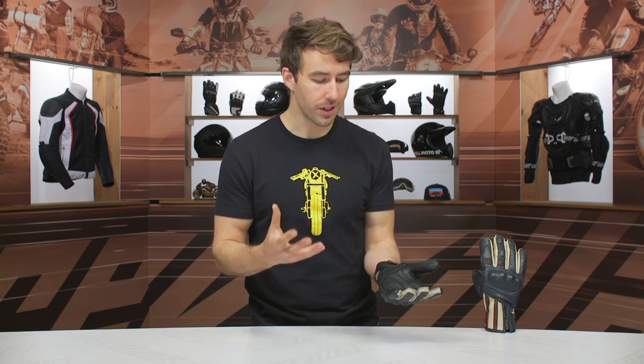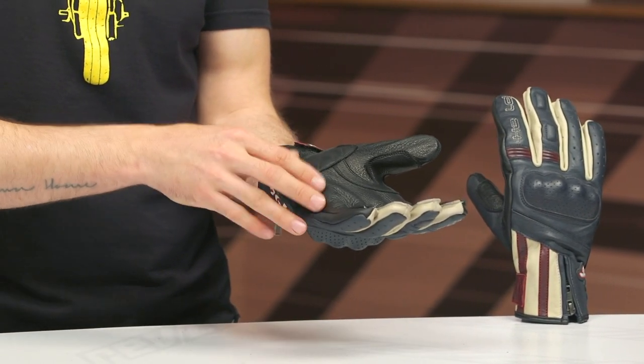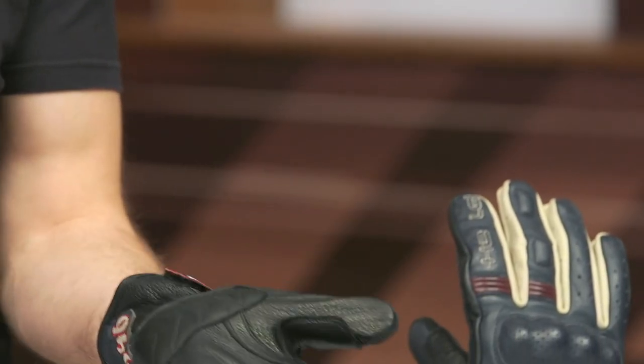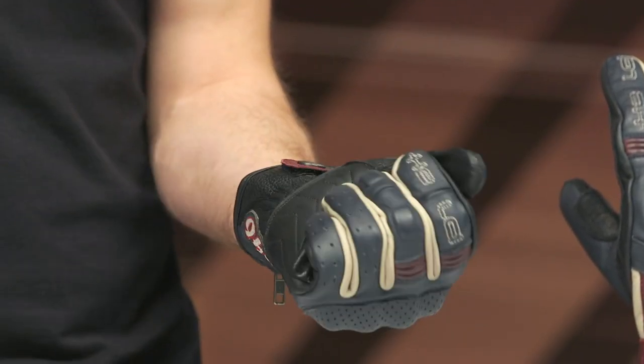I'm always looking for coverage on the outer seam. Even with a vintage-inspired glove, I still want coverage around the pinky — this is a high-impact zone. We could have used a little more on that outer edge. At the base of the palm there's a little bit of reinforcement, not much in terms of impact protection, but it does help with abrasion resistance if you're sliding down the tarmac and putting these vintage gloves to the true test.